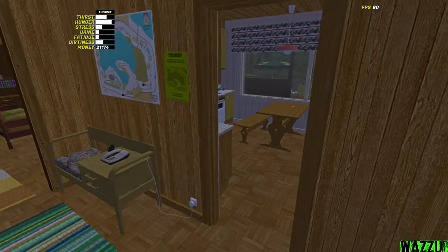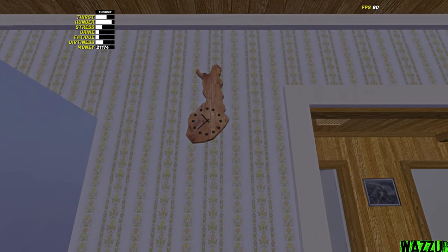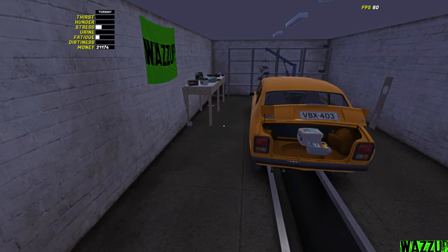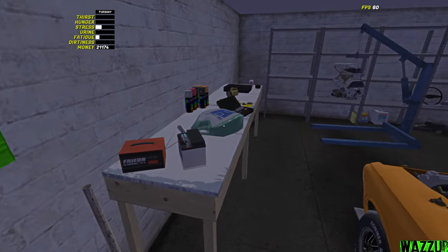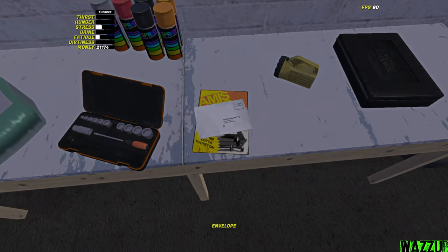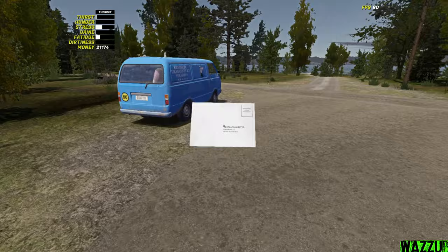Before we start working on this car, let me check out the time real quick. It is almost 11am. I think right now, guys, we are going to order some parts from the parts catalog. We're gonna get this one. And also, guys, I'm gonna get the rally suspension. And now, guys, let's go to Teemo.